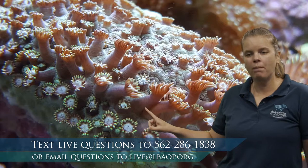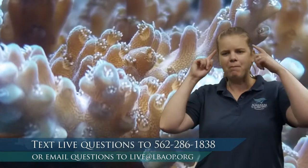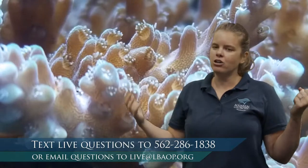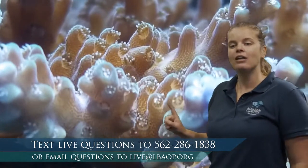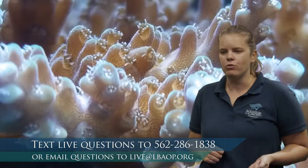How do corals eat? Corals actually get their food from an algae living inside each coral polyp called zooxanthellae. Just like other algae, it uses photosynthesis — taking energy from the sun and converting it into sugar (glucose). The very special thing happening inside coral is that the sugar the zooxanthellae creates is able to be used by the coral. They have a symbiotic relationship: the algae lives inside the coral and performs photosynthesis to produce food for the coral.